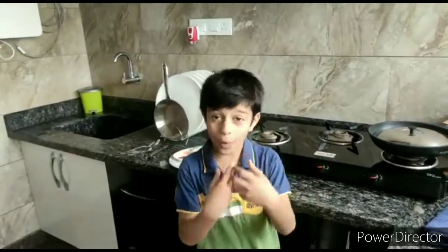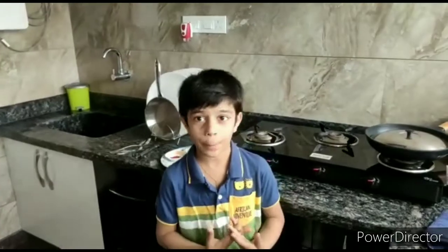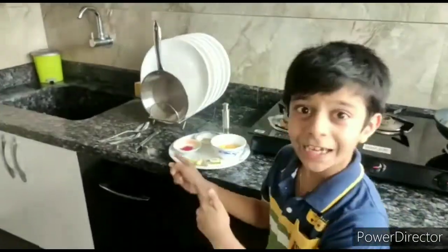Hello friends, welcome to Pranti's Adventures. Today I am going to prepare street style chatpata sweetcorns. So let's get started.